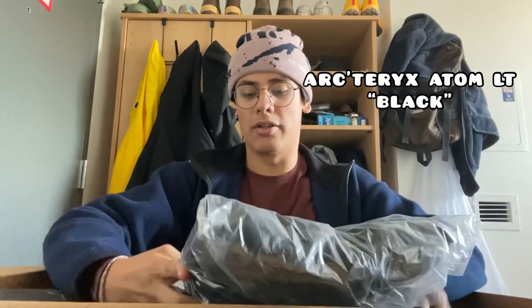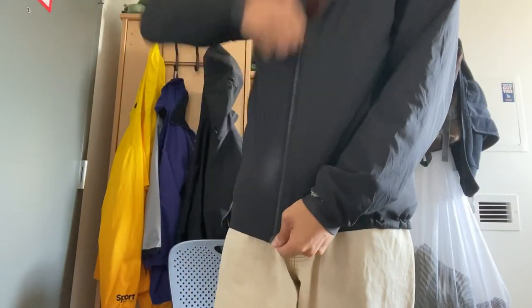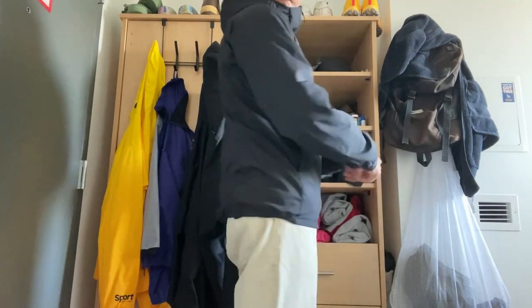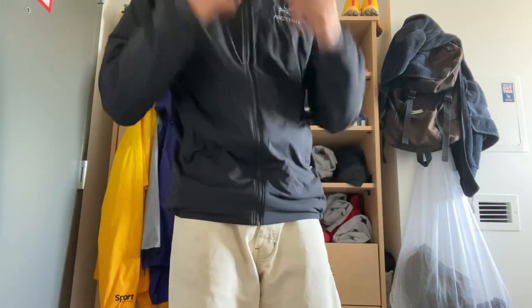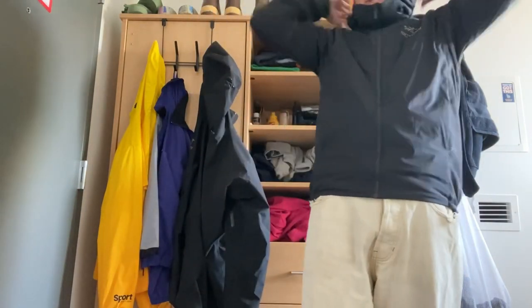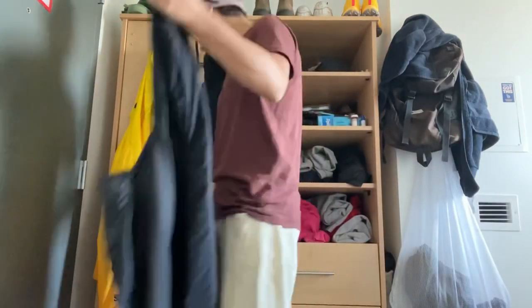First things first before we get to the backpack — we have an Arc'teryx Atom LT in black. That one's actually not for me, but I can show you guys mine. It's kind of like a black and white material. I think it'd be one of my favorite jackets for fall. It's not the warmest jacket ever and definitely not warm enough for up north in winter, but it's pretty nice, super comfortable, super cozy. Great for BC climates. It's water resistant, not fully waterproof. It has a full hood that goes up nice by my chin, and I really like the cinch in the back. It uses synthetic down but instead of baffles, it has full panels of down.